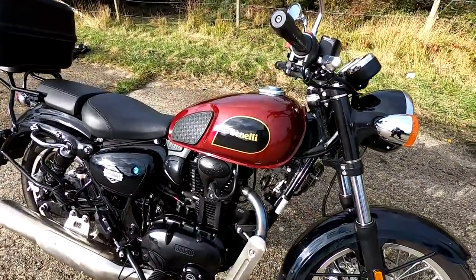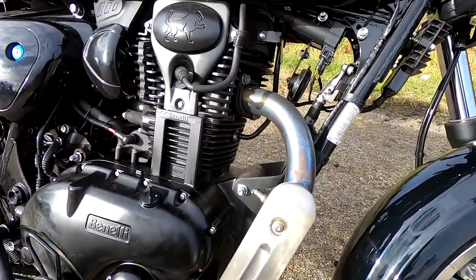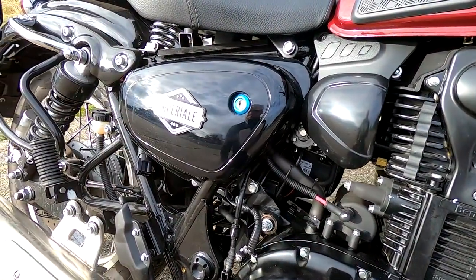Okay then, guys, let's have a look around this lovely Benelli. Just running through the specifications in the usual fashion. Price on these — they're coming in at £3,699 plus on the road, which is very reasonable.